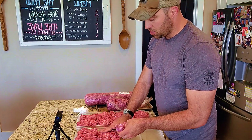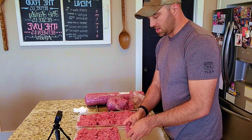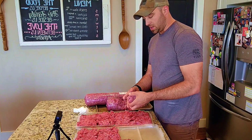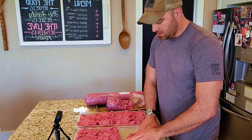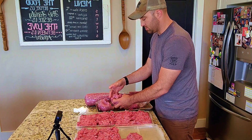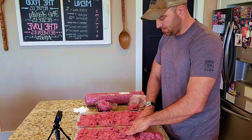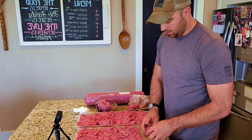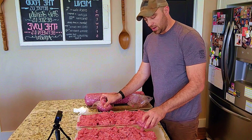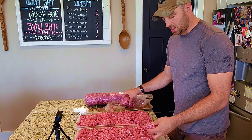I usually run an extra 12 hours or so on the freeze-dry cycle just to make sure there is no moisture. Then obviously you check it and make sure it's moisture-free — you don't need fancy equipment for that, just feel it and you'll be able to tell. We're going to finish packing it all in here, put it in the freeze-dryer, and get it going.